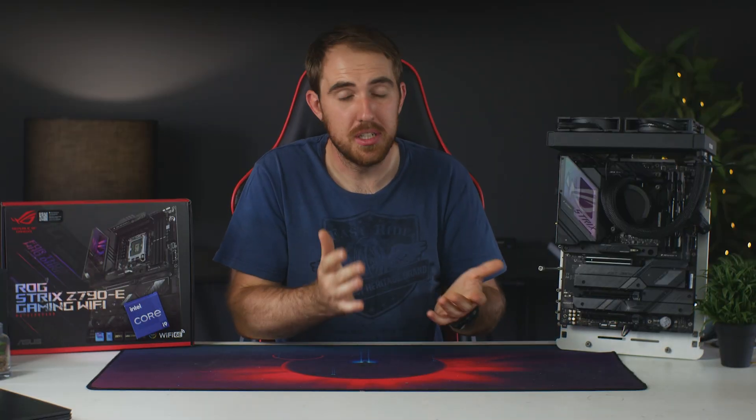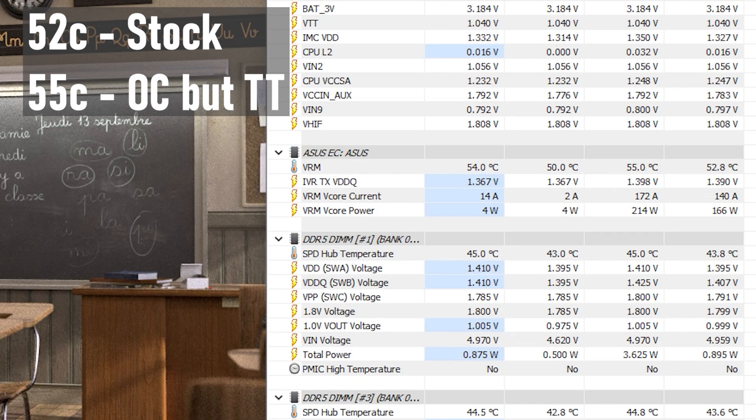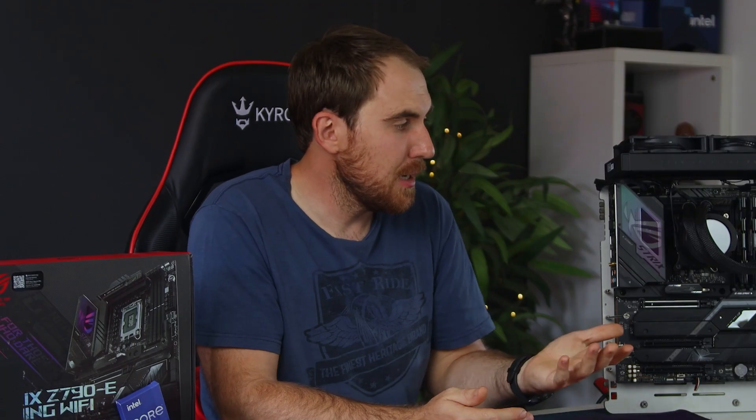Just like with the i9-13900K, it looks like a minimum of a 360mm radiator is needed — especially in warmer climates like South Africa. As for VRM temps, no problem there, peaking at only around 52 degrees. For power draw, the i7-13700K has a base TDP of 125W and a boost of 253W, which testing confirmed. On stock, it averaged 14W at idle, around 240W in games, and peaked at 255W. I couldn't get overclocking power draw data as temperatures were too high.